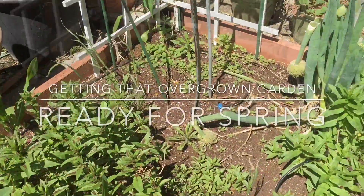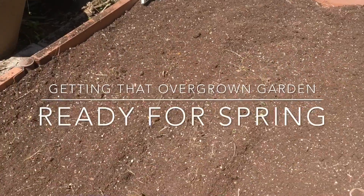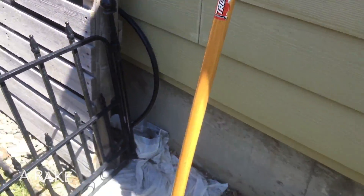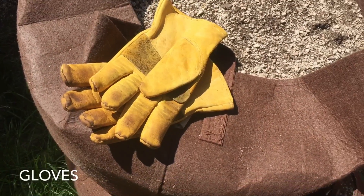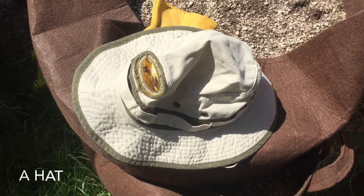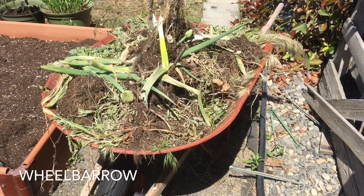Hey it's AJ and it's springtime — time to get that overgrown garden ready for spring. Here are some quick easy tips. First, you're gonna need a rake — any old rake will do — some gloves to protect your hands, because you never know what kind of thorns or whatever is going to be in your soil, a hat to keep protected because it's hot and sunny here in the Tri-Cities, and a wheelbarrow to help carry your plant matter off.